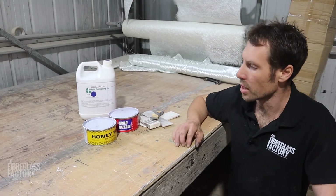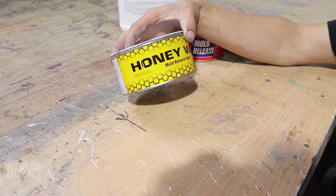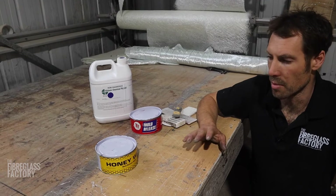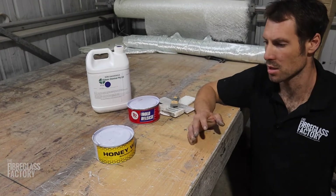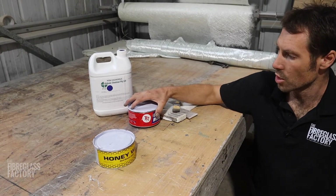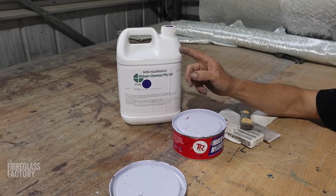When we're pulling parts off used moulds as a regular thing, we just use a silicone-based wax — this honey wax release agent that we get from our local fiberglass supplier. But when we're making brand new parts off a brand new mould, or we buy a mould off someone and don't know how long it's been since it's been waxed, we do a different system using a non-silicone-based wax, which is this TR-108. Then we'll PVA over the top of that.